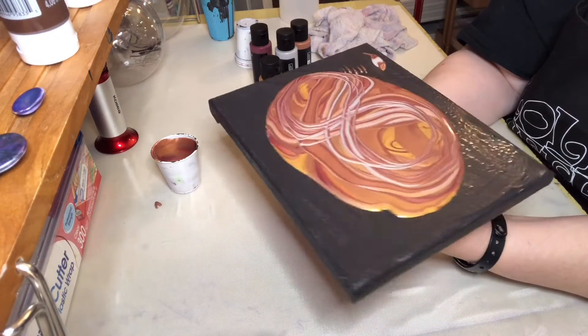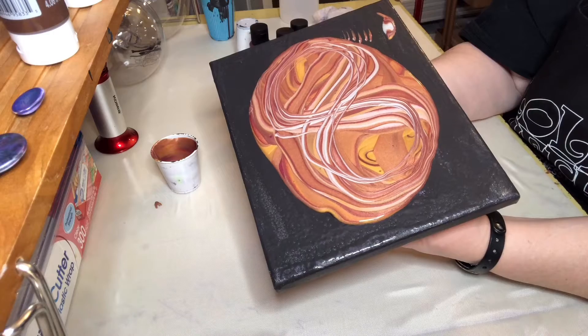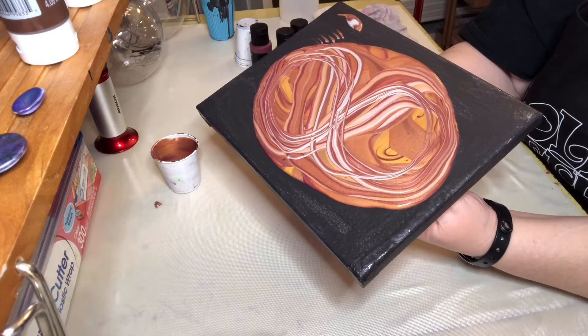This Arteza brand does not have anything in it that would make it cell, so there's no need to torch it unless I see some air bubbles. Right now it looks pretty good.